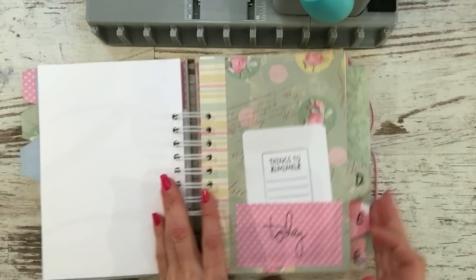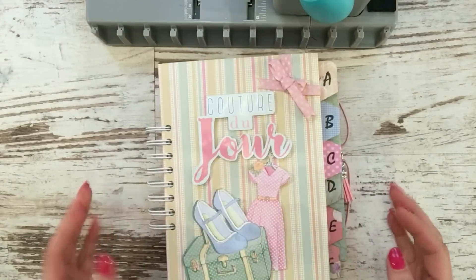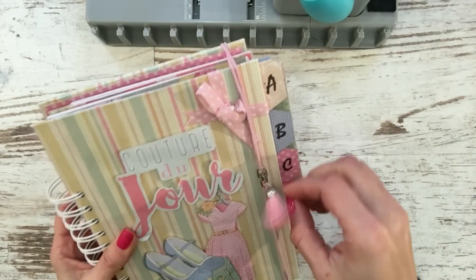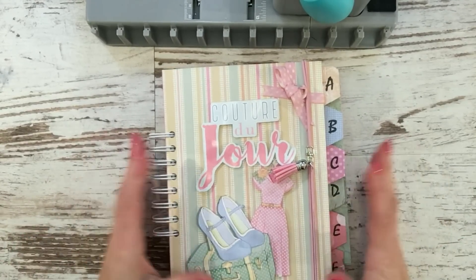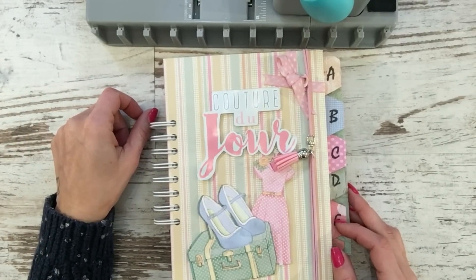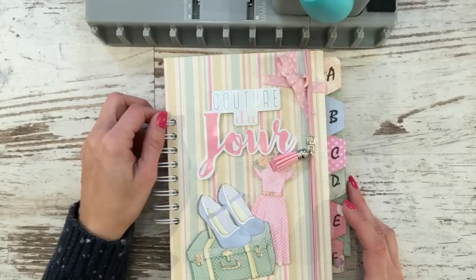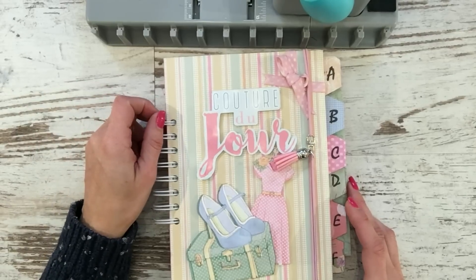Como veis, con esta medida ya me cierra y me abre perfectamente, ya no se me van las hojas. Para las que hayáis hecho la agenda, es de una y un cuarto de pulgada. Espero que la duda quede resuelta: es muy sencillito, simplemente hay que tener un poquito más de paciencia y con calma. Hasta aquí el vídeo de hoy, espero que os haya gustado. Dadle a like, compartid, un beso muy grande, ¡nos vemos en el próximo tutorial!